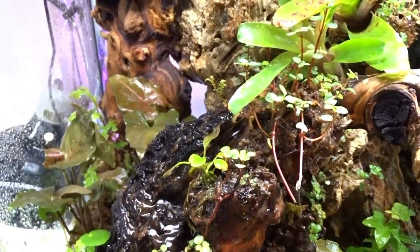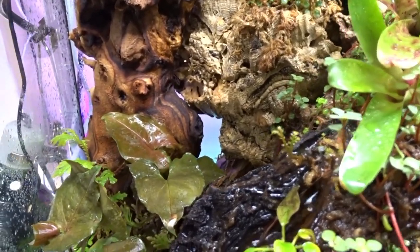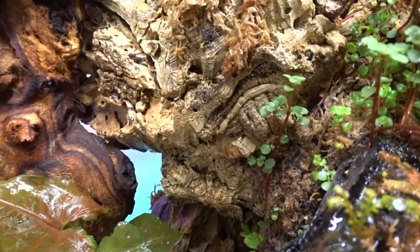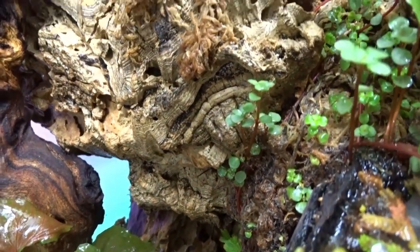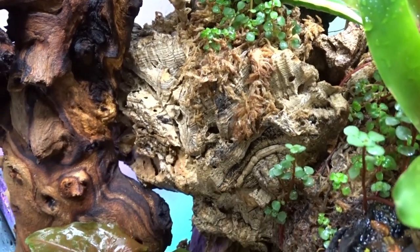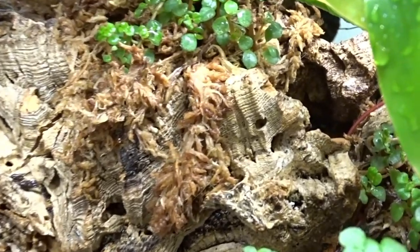He knocked down some of the baby tears on the waterfall but it's growing back nicely. The flame moss — or peacock fern, as some people call it — has been coming back like crazy. Some new pieces of cork bark and Mopani wood were added to give him more options.